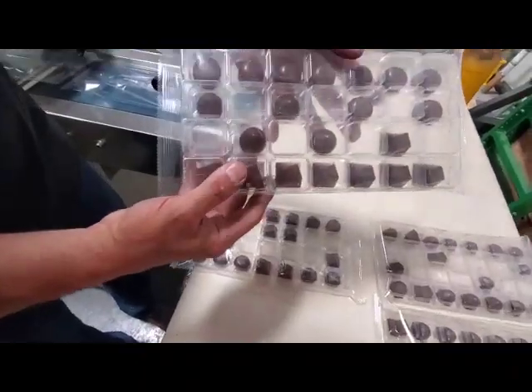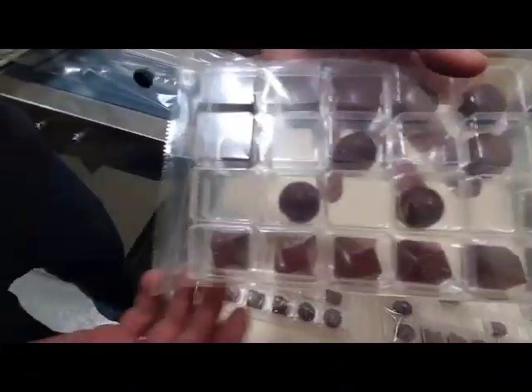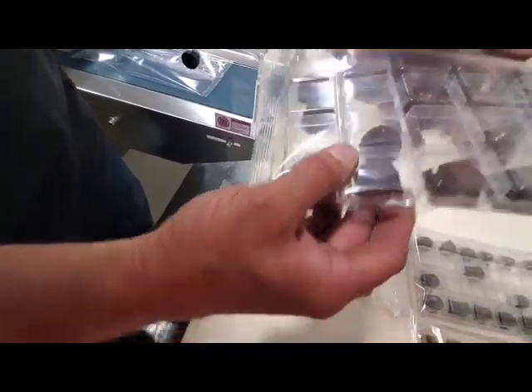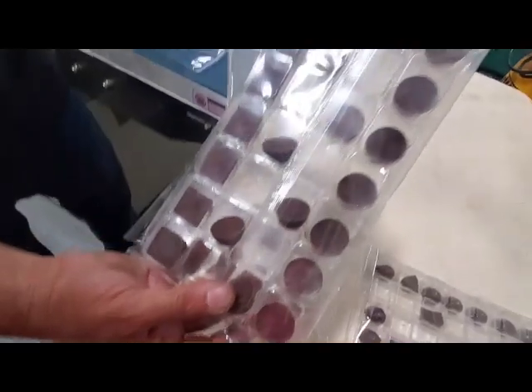So that's about as tight as we can get it. You can see it's very tight on the ends. I'm going to turn that over and we've got the lap seal on the back side.